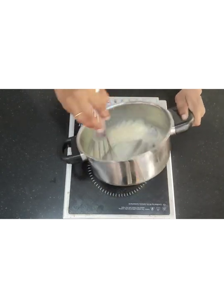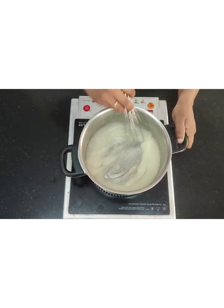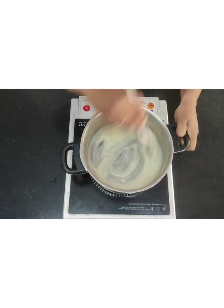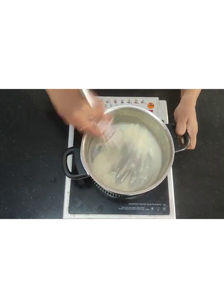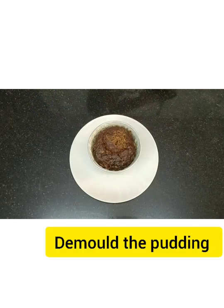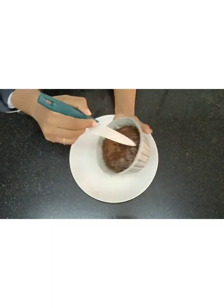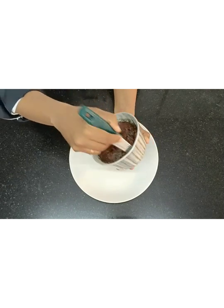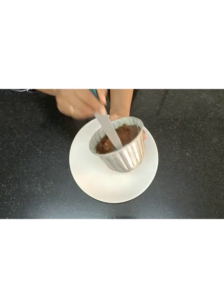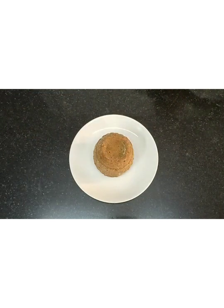Mix this properly again. You can further cook it if you wish, but according to me it is not required — just a little bit maybe, but not too much. Mix it and make sure there are no lumps at all. Then de-mold the pudding which was in the steamer for about one to one and a half hours. After cooling for some time, with the help of a knife loosen the sides and then de-mold it. This is the final presentation.